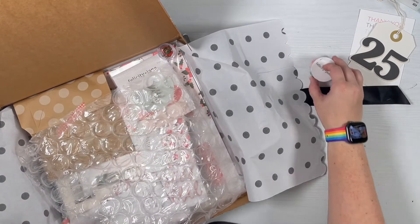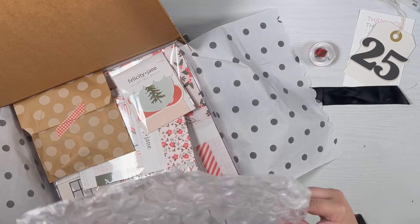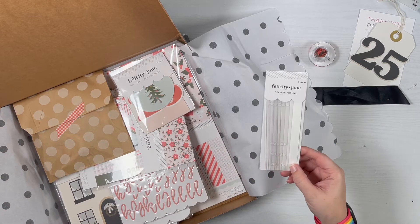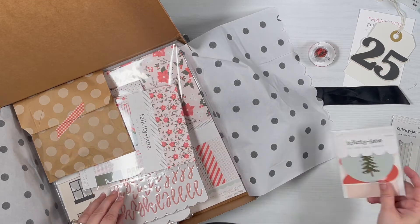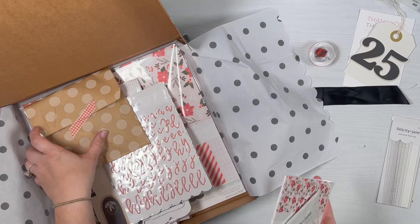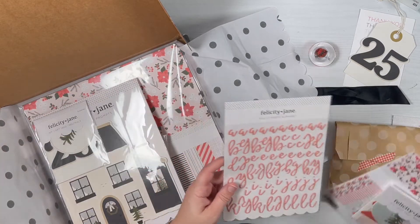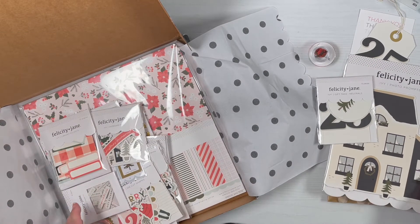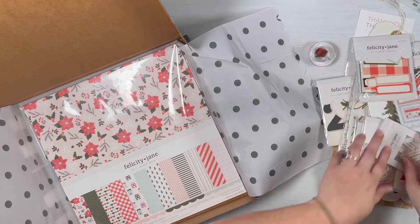I bought the full kit and maybe a handful of extras. I definitely got another pack of their poppins — these are really great for adding stuff in. This was not part of the kit but I added it on as well because I really love the font they use. I'm basically going to pull everything out because it's just chock full of stuff.